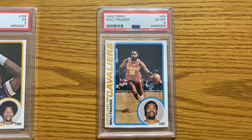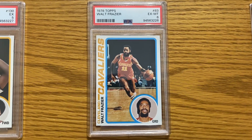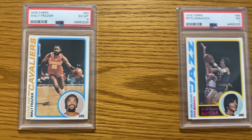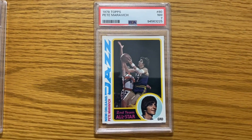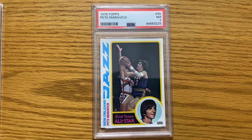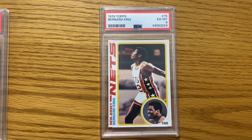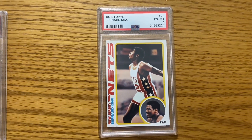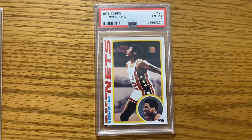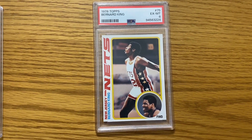And this Walt Frazier — I really thought that it was going to get an eight. Once again, I was disappointed. The Pistol Pete got a seven, so that really wasn't too far off from what I wanted. And then this Bernard King — I swear I thought this thing was definitely an eight, possibly a nine. I don't know how it got a six.